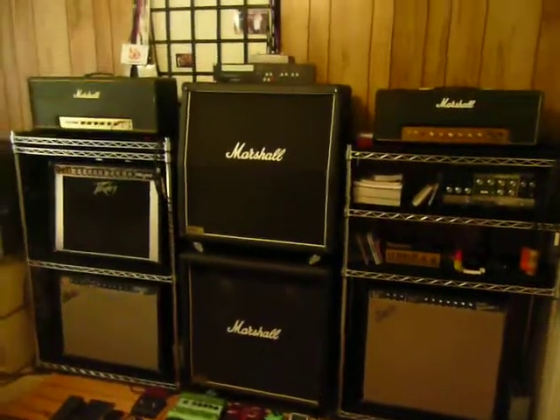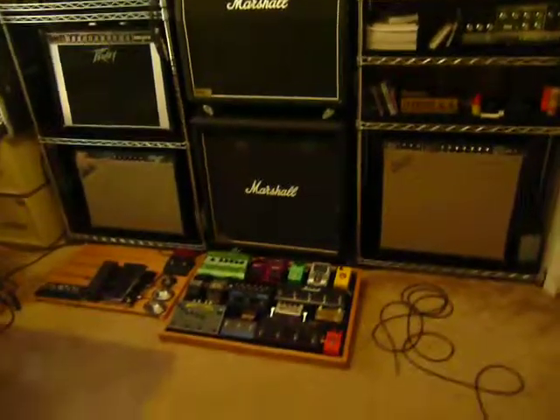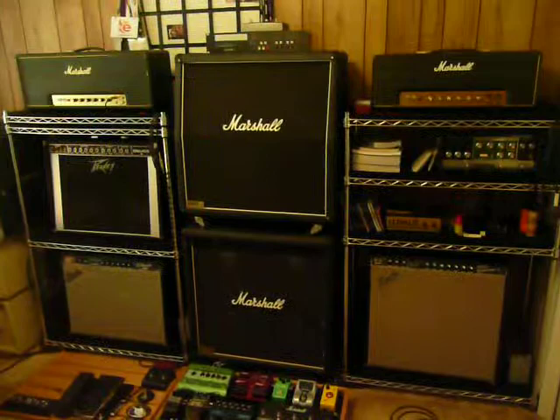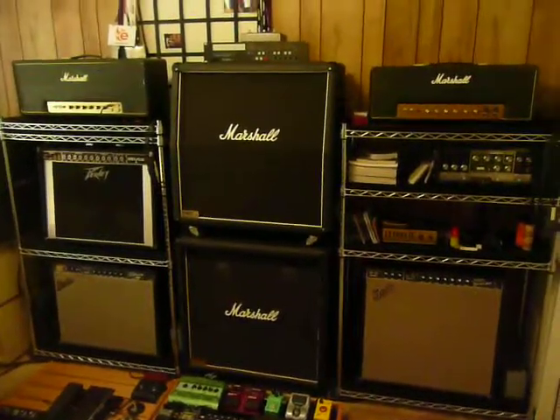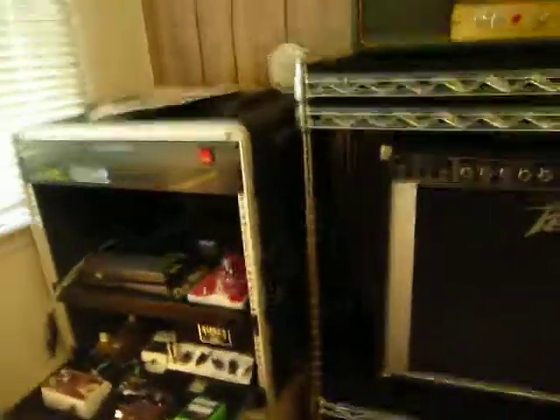Hey, welcome to the final video in my series on the wet-dry-wet guitar rig that I'm using. The first video we looked at the pedal boards, and the second one we talked about the amplifiers. Today we're going to focus on the rack and switching system I have.